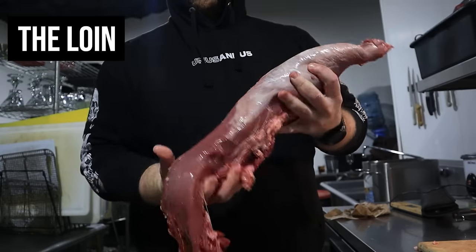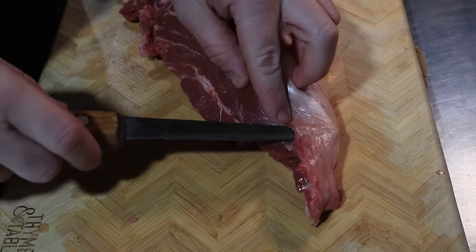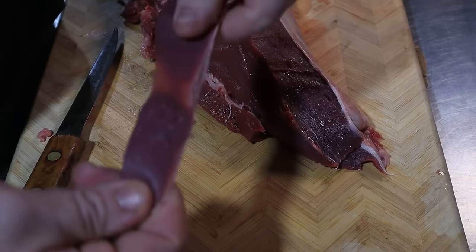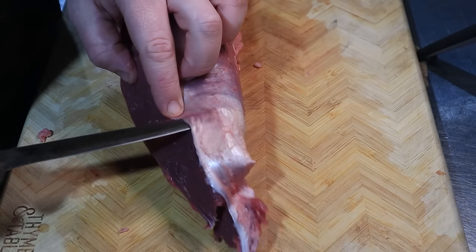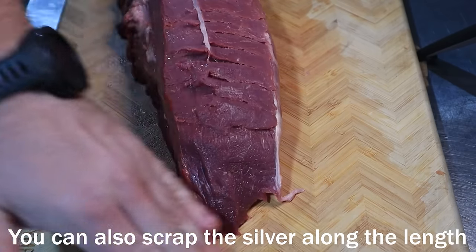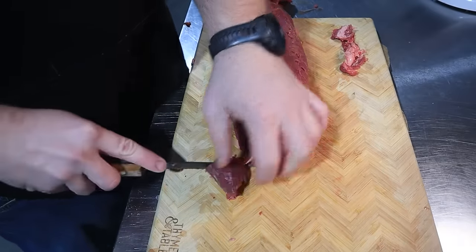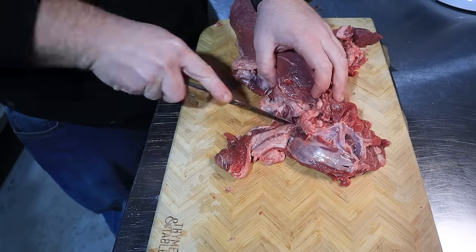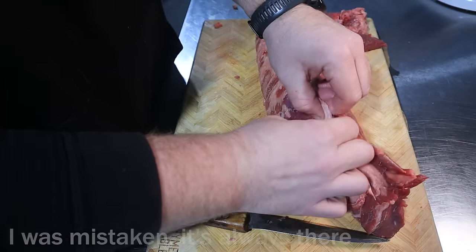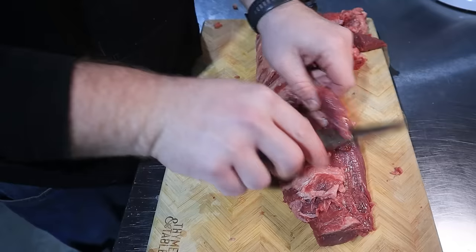Now we can focus on the loin — this is where we get our filet mignon. I like to start off with the silver skin. Cut under at the edge of the tail, then cut across with your knife while putting pressure up against it and slicing through. Or you can cut on a flat piece, pull it up, and scrape down the meat. The only thing is you're left with little ridges, but you can just push those down. I also like to remove about an inch or so of the tail ends — they never really work out into a steak. On the opposite end, there's a big section of silver skin with some meat still attached. It won't work in my fillets, so I usually just cut it off and save it with the chain.